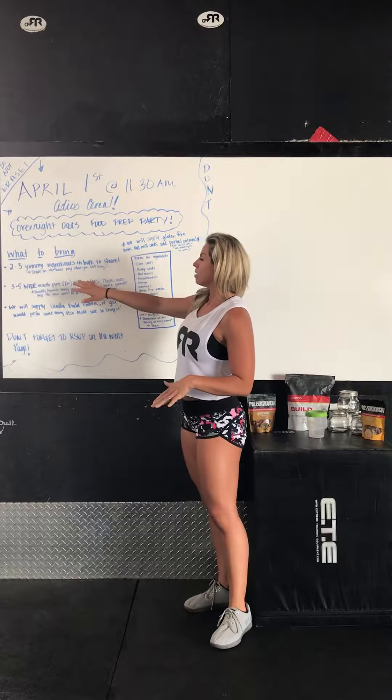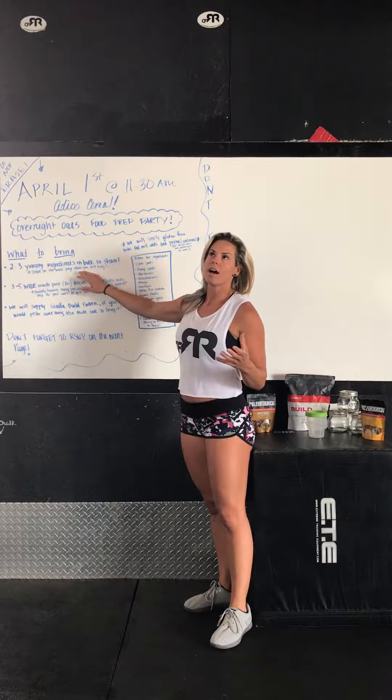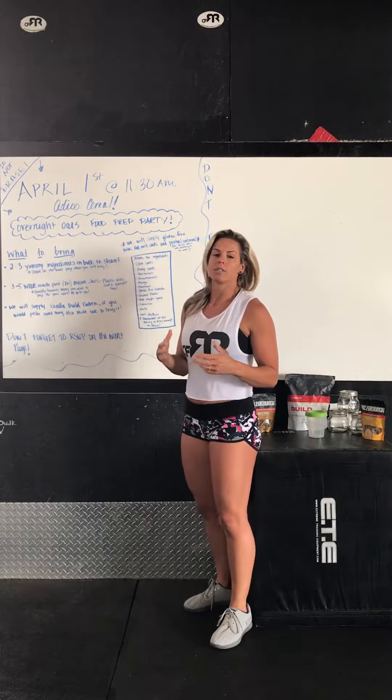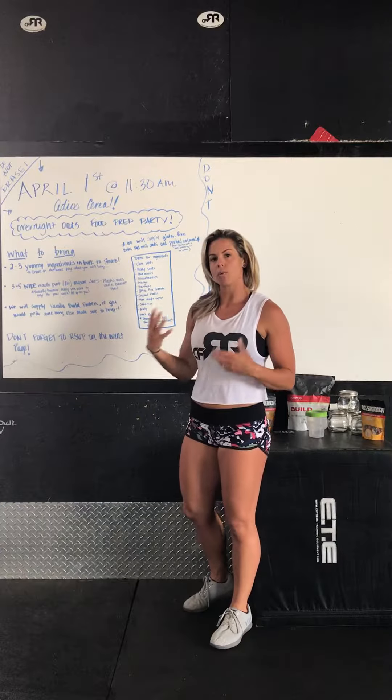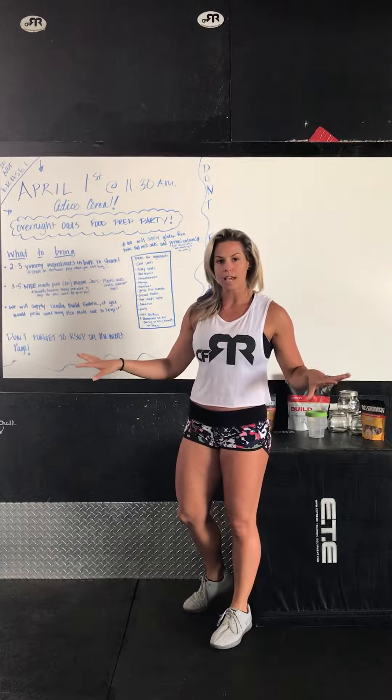A few things you would want to bring: two to three ingredients that you want to share in bulk. Think of like a big bag of nuts or a big bag of coconut that you can share with other people — two to three items — and we'll just lay everything out on the table so everyone can kind of make as they go.